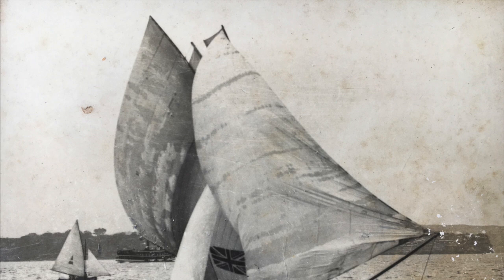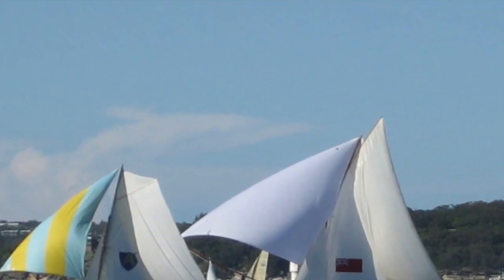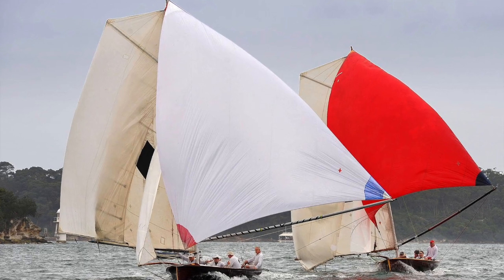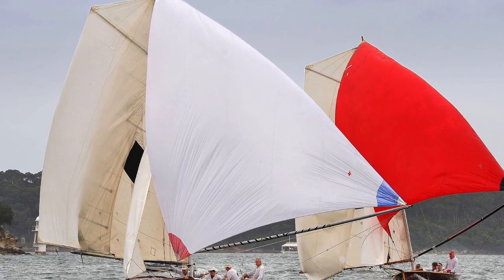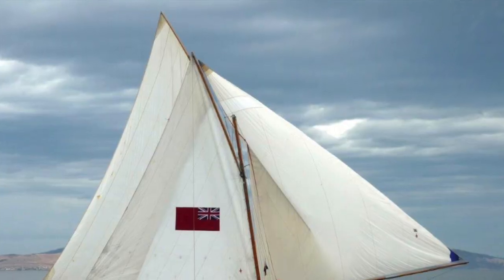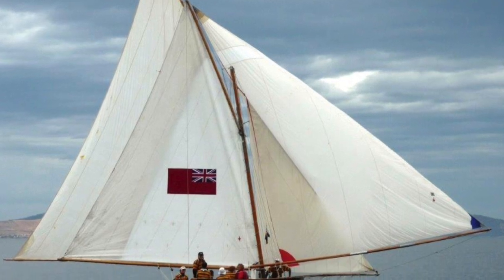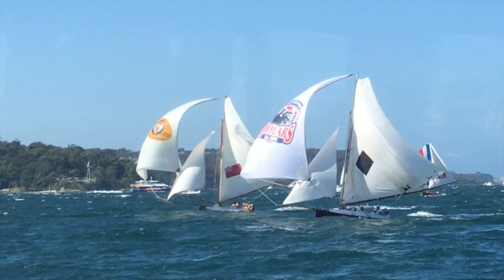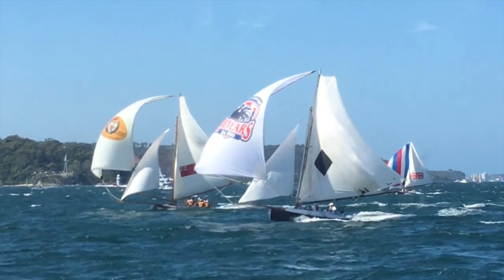The original type of ringtail had a spar at the top angled roughly to the angle of the gaff, but about the 1930s somebody invented one with a triangular head, which is easier to set. This is the shape that most of the replica fleet carry. Only Britannia carries an old-style ringtail on first and second rig, but has a triangular-headed one for third rig in fresher conditions, and they're regularly carried in up to 20 knots or so.